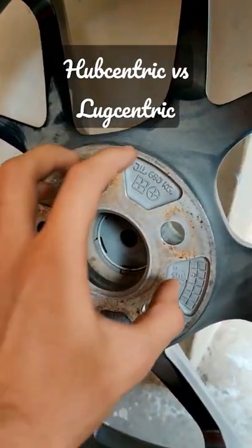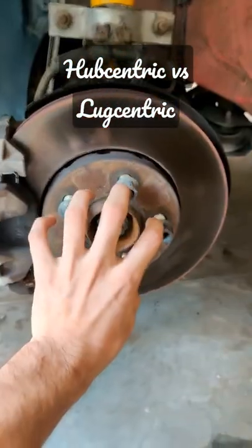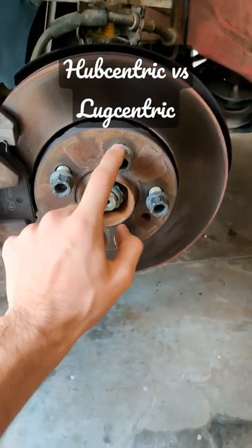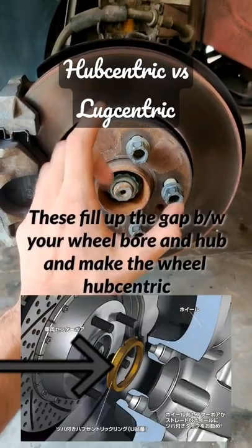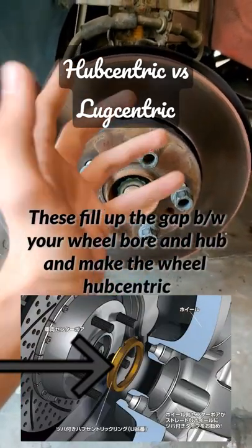If the center bore of a wheel is too large to fit onto the hub, it won't grab onto the hub to be centered. It'll need to be lug centric, but that is the wrong way to center your wheel. The accurate way to center your wheel is through your hub. There are things called hub centric rings for this purpose.